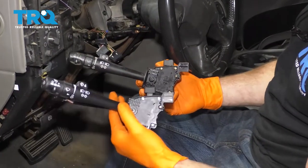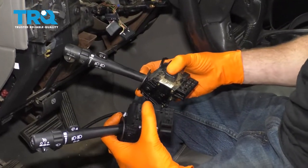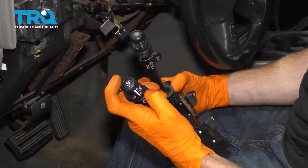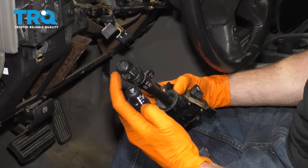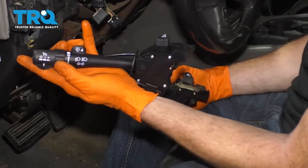Let's do a quick comparison of our new compared to the old. Just look at it real quick — make sure you've got all the same buttons and little areas here. You also want to make sure if your vehicle is equipped with cruise control, your new one would have that as well. If for some reason your old one had cruise control and your new one didn't, well, you've got the wrong part.